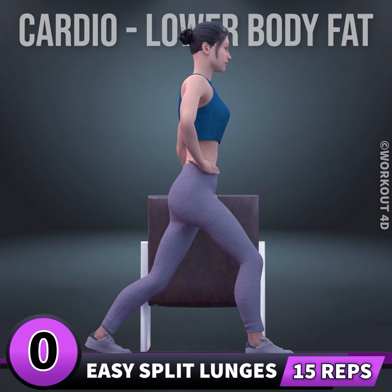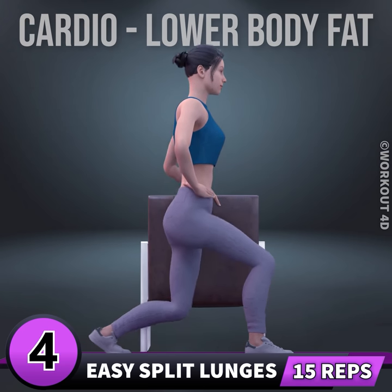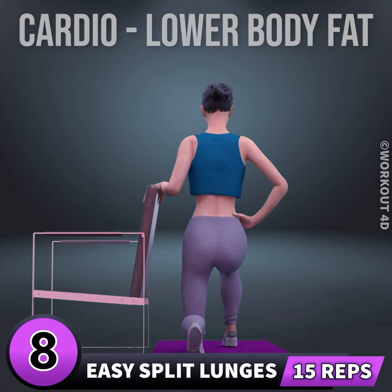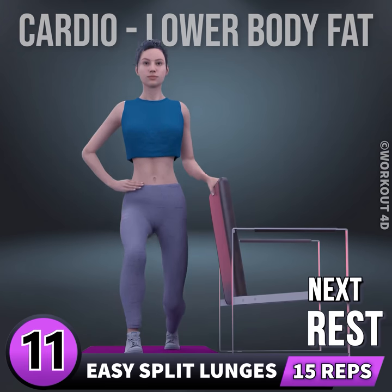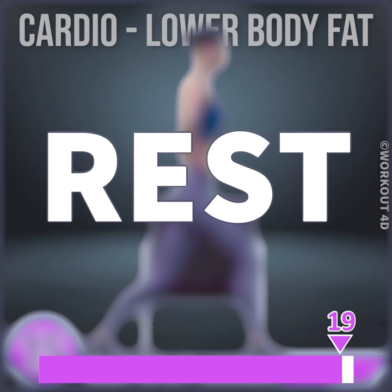Two, one, go. One, two, three, four, five, six, seven, eight, nine, ten, eleven, twelve, thirteen, fourteen, fifteen. Rest time.